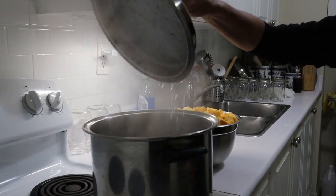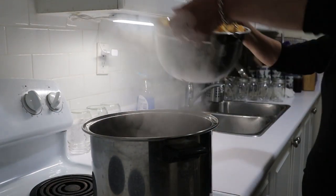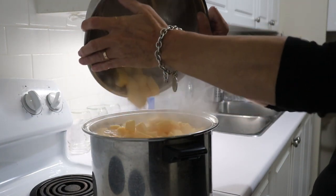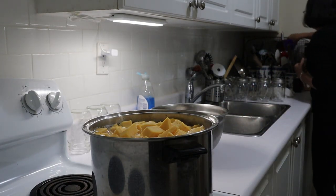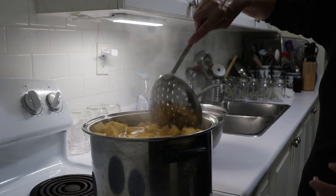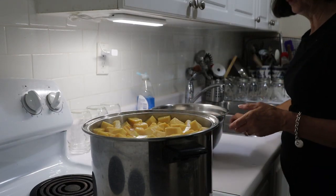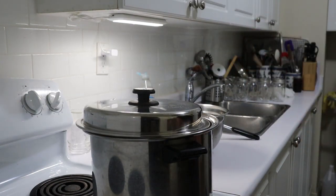My water has boiled so I'm going to put all this pumpkin in there and we'll blanch it for a few minutes. Meanwhile, I'm going to get a dozen jars ready — I don't think I'll need that many, probably about eight or so, but we'll get them ready anyway. We'll wait until that boils and when it comes to a boil, we'll let it boil for about three minutes.